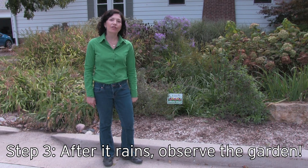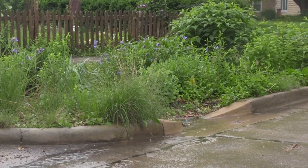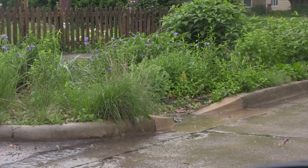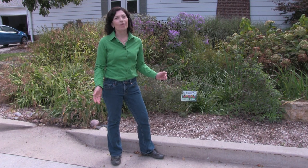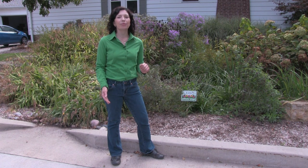Step three is waiting for the rain to come so you can observe that the rain garden is working. You're going to want to make sure that the rain garden drains within 48 hours — that's going to prevent mosquito breeding. A well-maintained rain garden goes a long way to reduce stormwater runoff while enhancing your landscaping and improving property values.